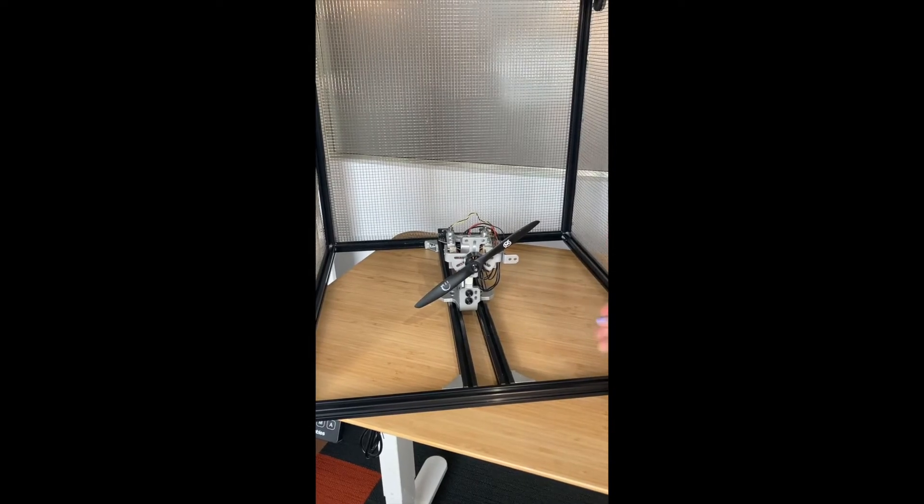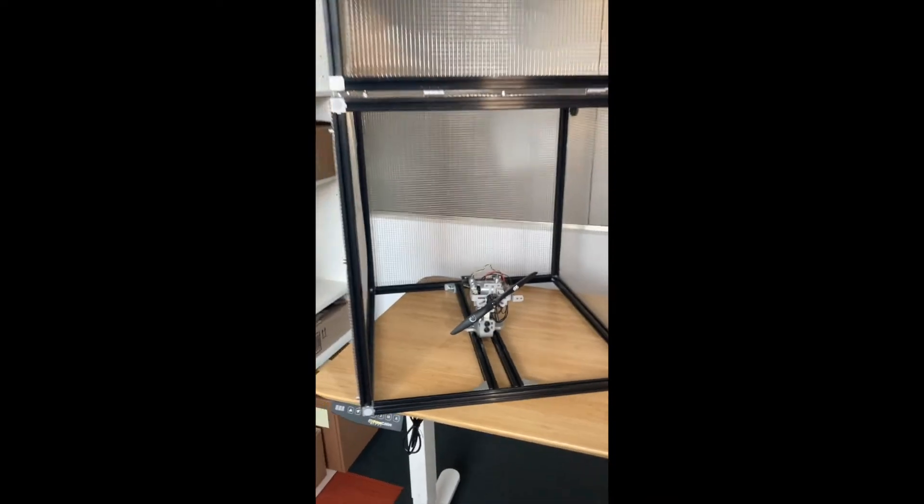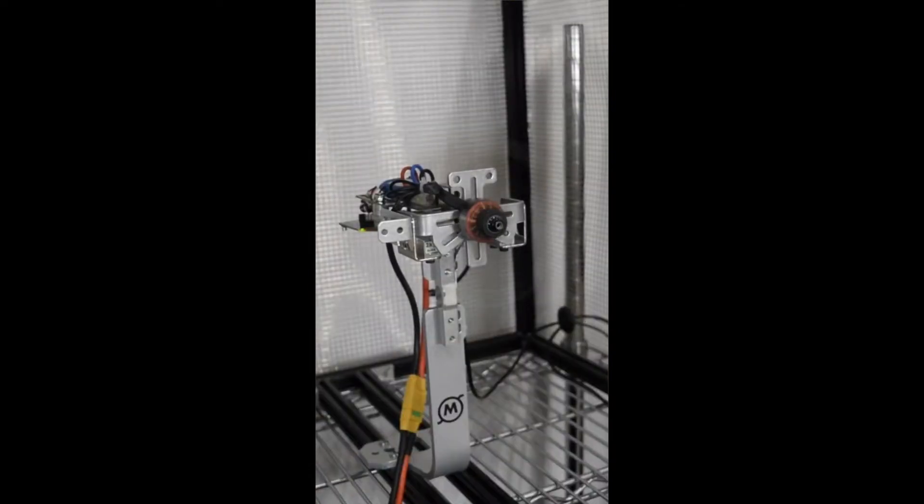It comes with all the hardware you see, as well as the ESC and the safety cage to avoid any mishaps in the lab. It's ideal for brushless motor characterization, propulsion system optimization, and getting to know which motor-propeller combination is most efficient.